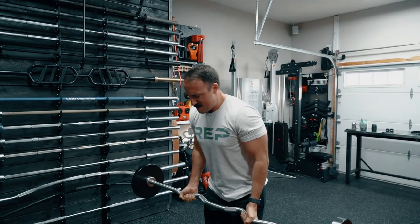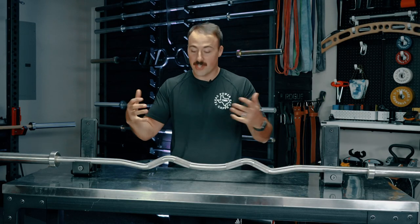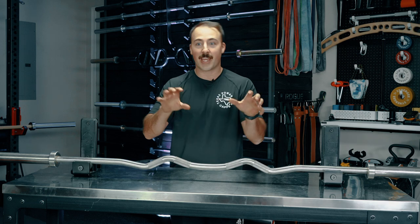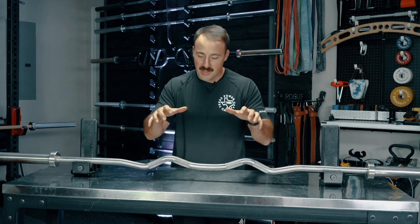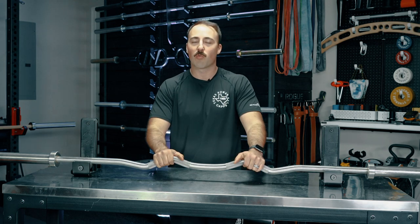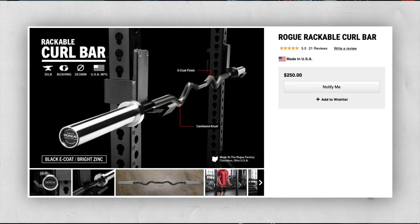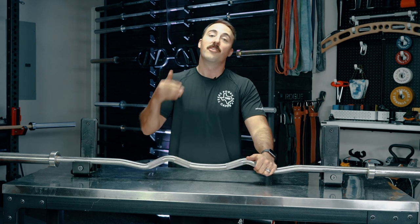What separates the rackable curl bar from Rep Fitness against some of the others out there from Rogue and others is that it was one of the first rackable curl bars available for most home gym owners. Sure, there were some from companies that are a lot more expensive, but this was priced really well. After Rep came out with theirs, Rogue decided to launch theirs. I'm surprised Rogue didn't launch it earlier, but in my opinion this is a better overall curl bar than Rogue's.